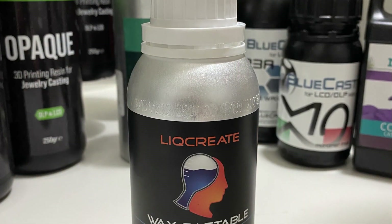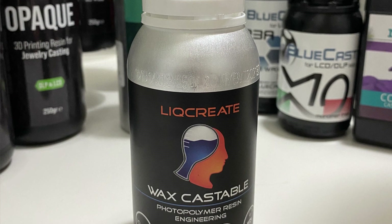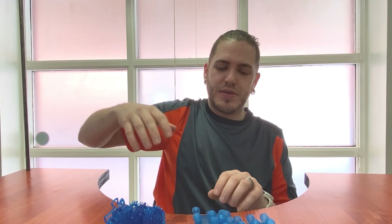Hello everyone, welcome back to another video. This is going to be the resin review for the LitCreate Castable Wax Resin. I've done a number of tests so far and this is what I've come up with.